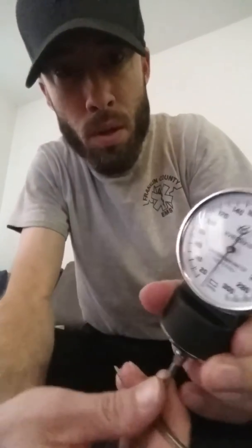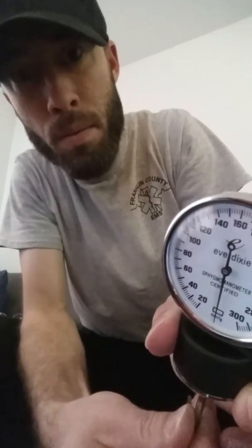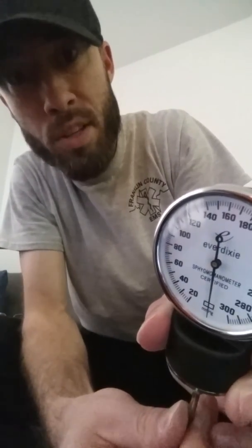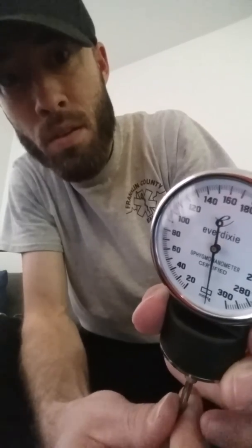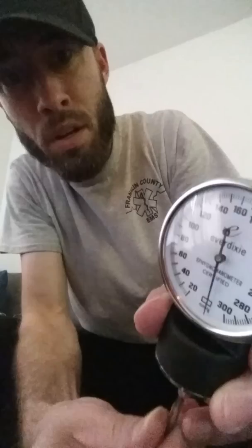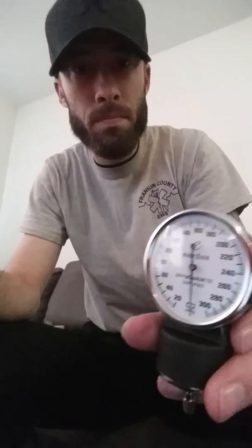Once you stick those in there, you can get some resistance and then you're able to move that gauge back to the desired spot. Right there looks to be about good, and then you just take them out and you're good to go.